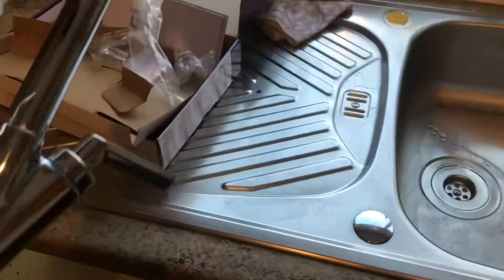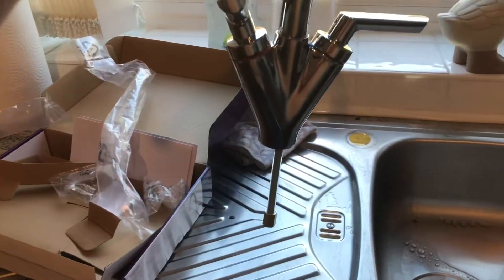It whizzes round great. We'll get that in there now.